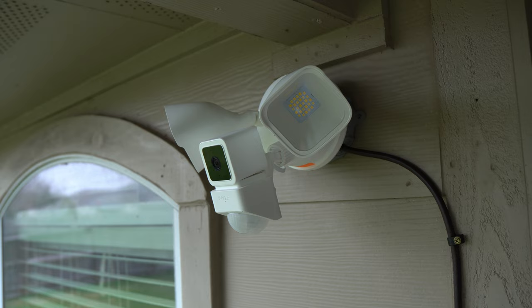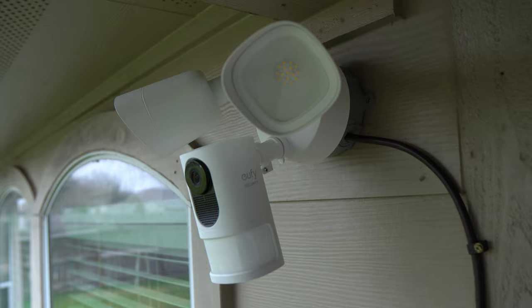Today I'll show you a DIY plug-in mount for your floodlight cameras. Hello guys, Lifehackster here. Today will be a quick video of making a DIY plug-in mount for your floodlight cameras. So if you have the Wyze Cam floodlight, Eufy's floodlight cams, Nest Cam floodlight, or any other floodlight cameras that need a junction box to be installed, this is for you.